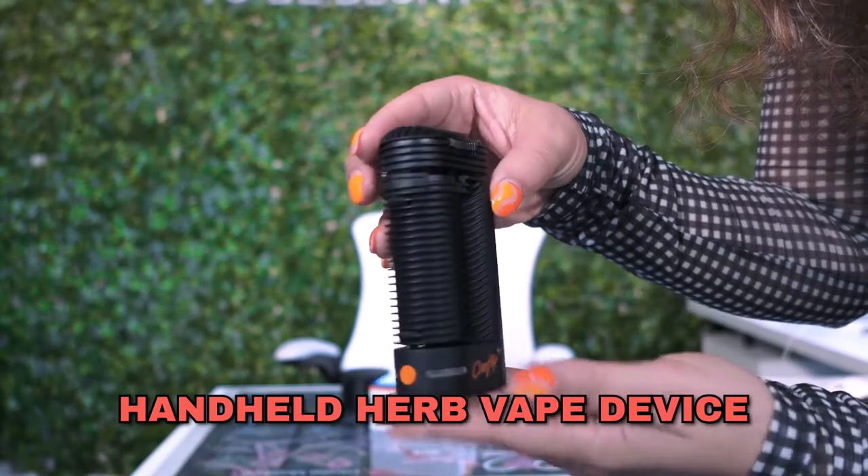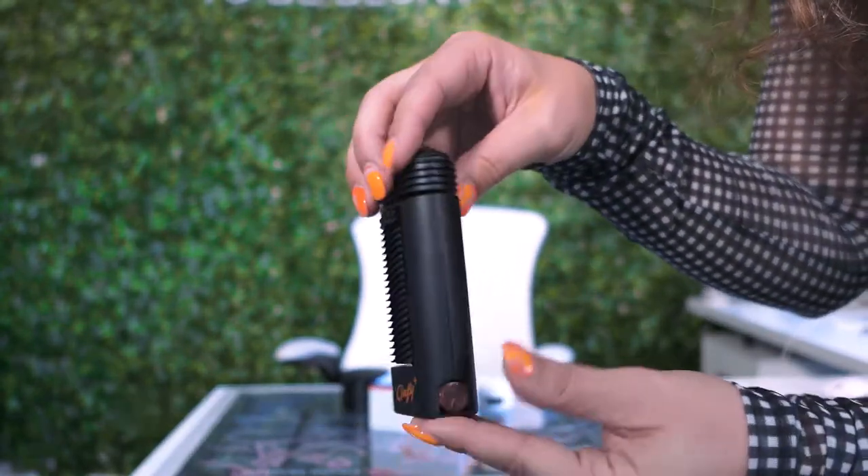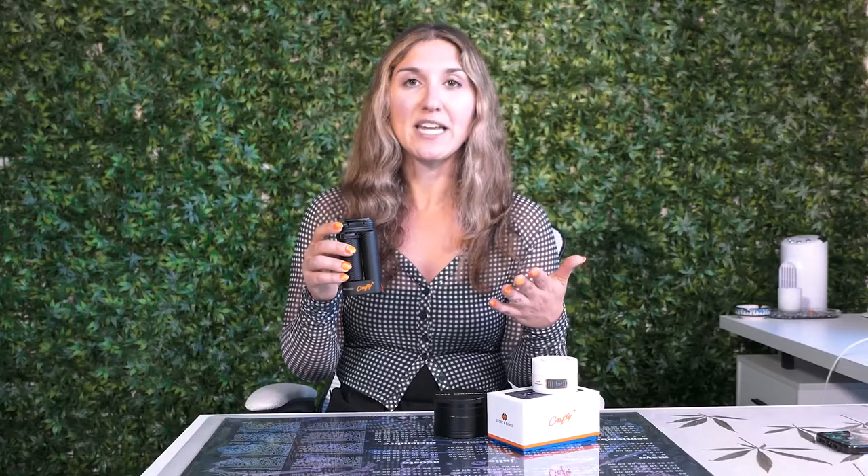The Crafty Plus is a handheld herb vape device, so you can take it with you conveniently on the go. This is going to be smaller than the Mighty Plus and it's not going to have temperature changes in the same way — there are different settings. Once you turn it on, you can tap the power button and cycle through different heating modes. But before we get started, I want to make sure we have everything we need to properly enjoy the Crafty Plus.